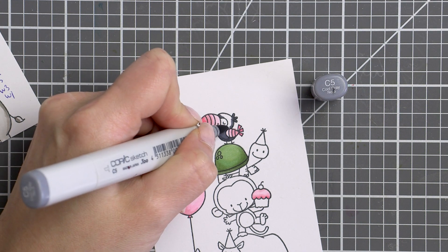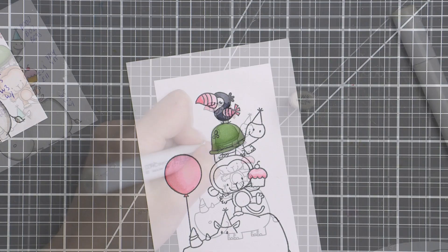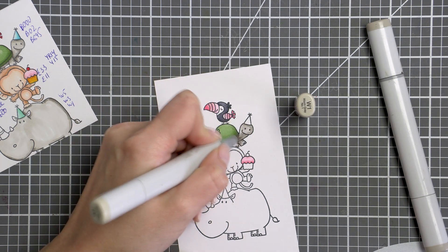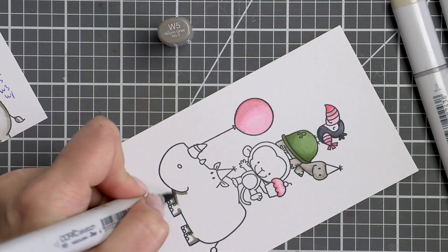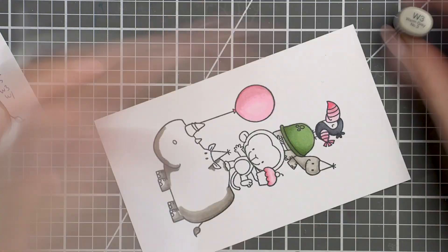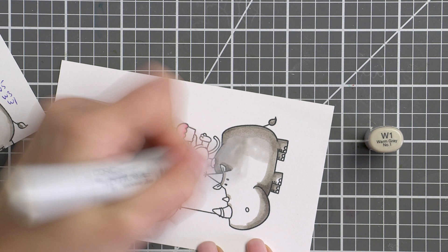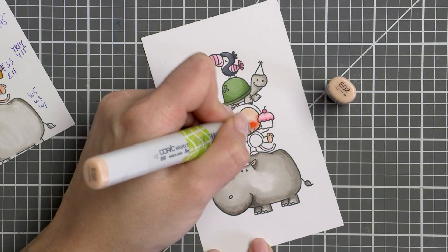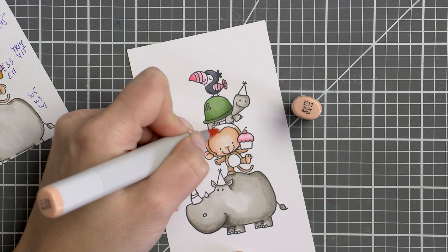I personally prefer to use warm grays and not cool grays to color living creatures, but I don't actually have dark warm gray colors in my collection so I reached for cool grays for this bird. Next, I used W5, W3 and W1 markers to color the body of the turtle and also the rhino using the W5 marker only to create some heavy shadows. Next to color the monkey, I used E00 and E02 — these are my go-to skin colors — and also E33 along with E11 to color the rest of the monkey.